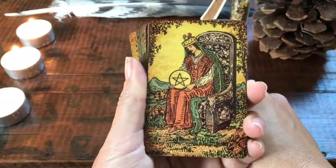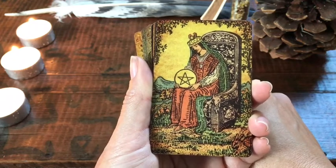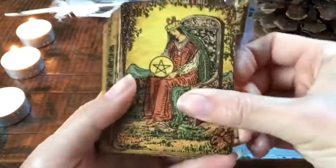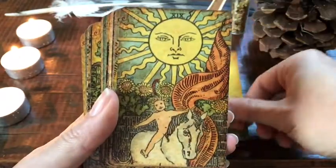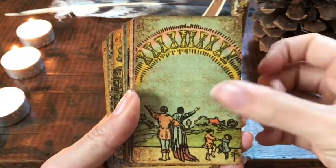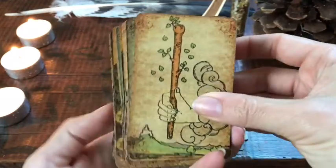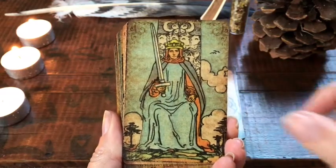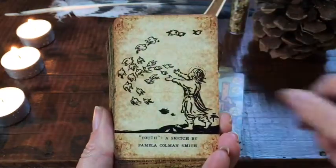I only have one other OG Rider-Waite-Smith type deck and it's actually the giant deck — so it's kind of funny that I have a small deck and a giant deck. These are all out of order because I use this a lot. I don't know what it is about it, but it really draws me in. I wasn't a fan of the images before, but for some reason with this one and with that very yellow giant Rider-Waite, I just love it. And my clients love it too.